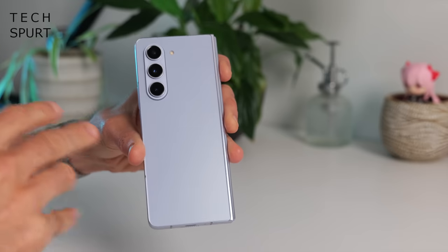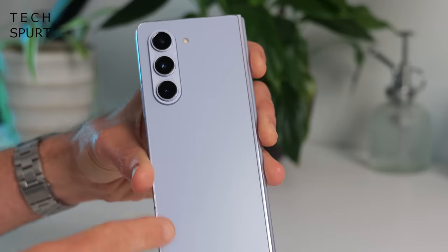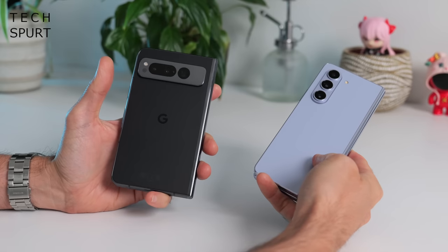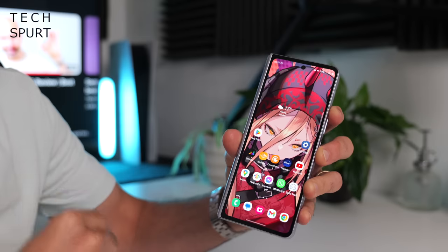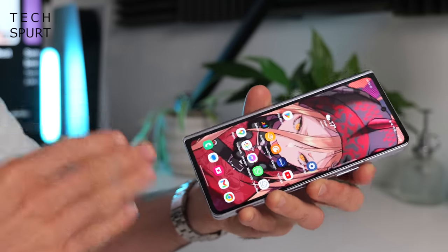The Z Fold 5 is now 253 grams — that's 10 grams lighter than last year's model, in other words it's still heavy. Although not quite as burdensome as the Pixel Fold which is a 283-gram brick. Your colour options for the Galaxy Z Fold 5 are basically white, black, or this fresh new icy blue hero colour. In comparison there are no colourful options for the Pixel Fold — basically whitish or blackish are your options. And the Galaxy Z Fold 5 should be one tough moro as well.